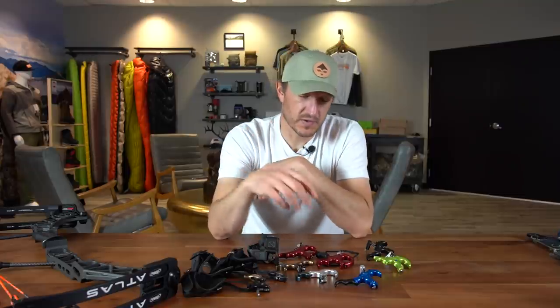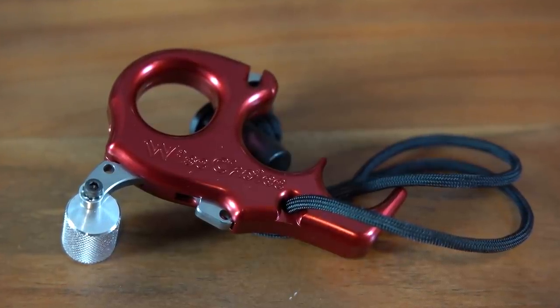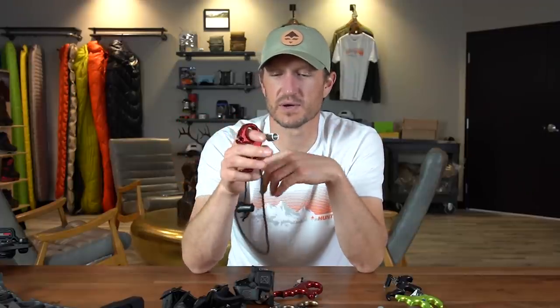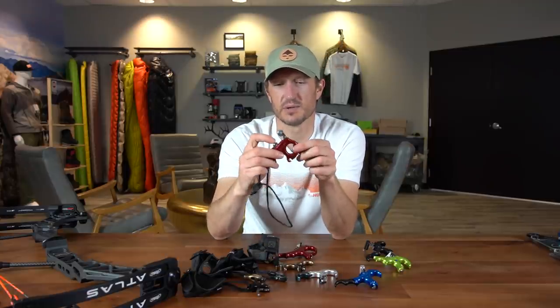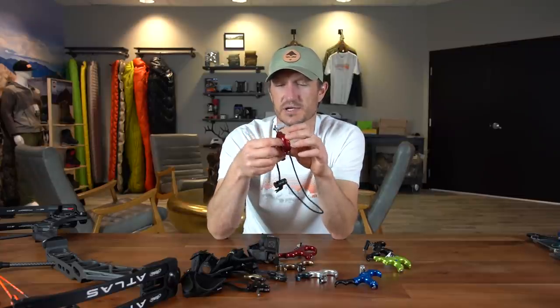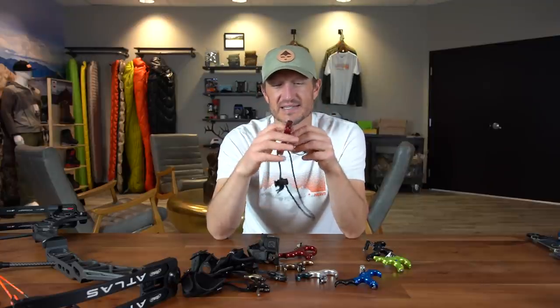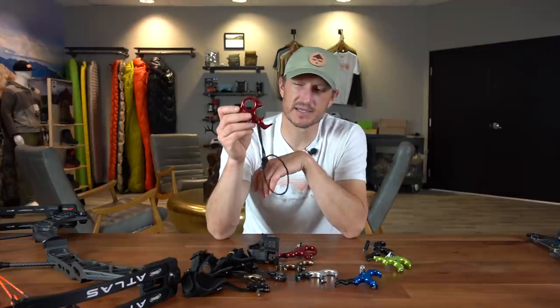Now moving over to a couple other thumb trigger options — one being the Carter Wise Choice. I've covered this in a review before but wanted to touch on it again because it is such a nice release. Hands down, every year since we opened the gear shop, this has been our best-selling release — primarily because it just fits so well in your hand. It does come with a cord you can wear around your wrist so you don't lose it. You're going to use the locking mechanism — just push it onto your D-loop, lock it down, and you're ready to go. You can adjust the tension with a set screw. I highly recommend this release; it fits a wide variety of hands.